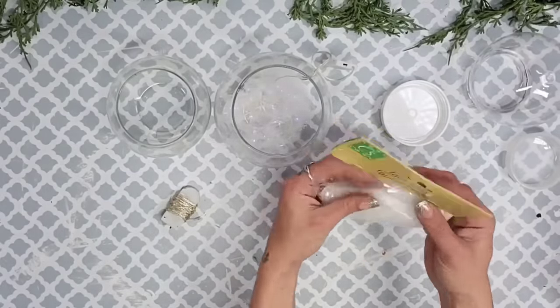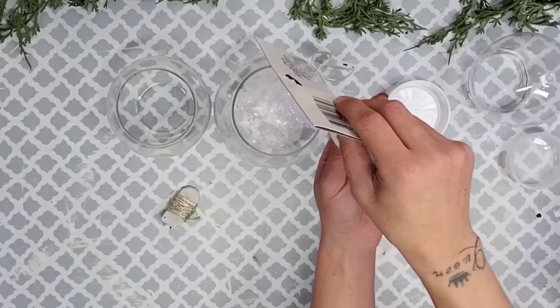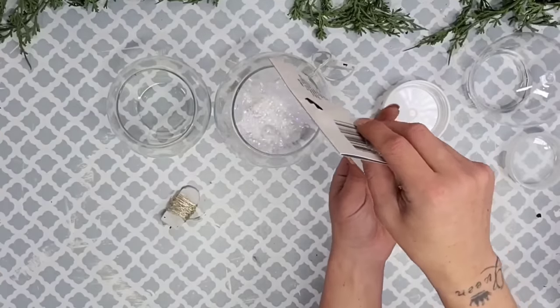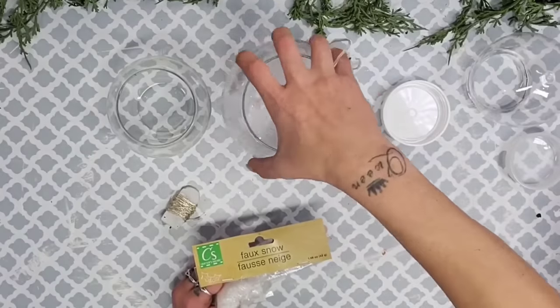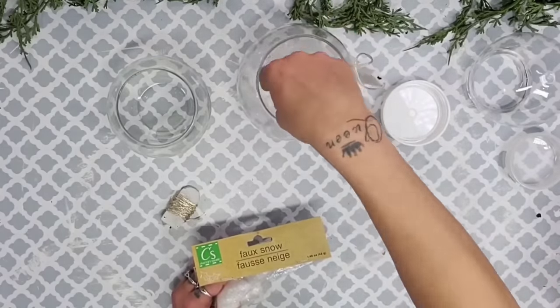Then I take some Dollar Tree faux snow and start placing it down inside the bowl, covering over top of that faux spider web. This really gives a nice pretty snowy look.